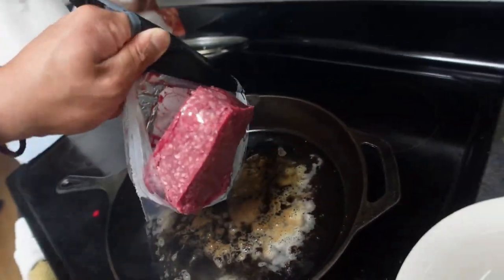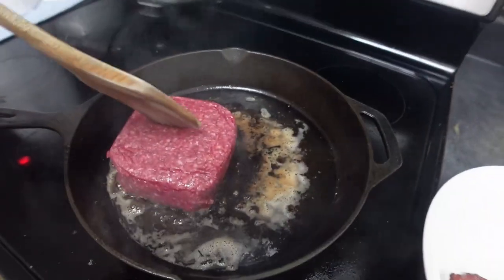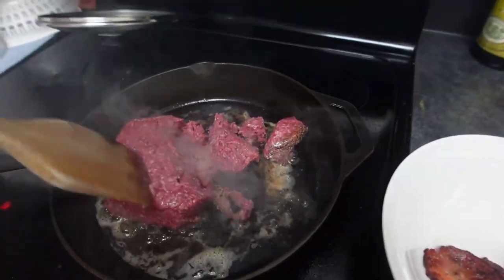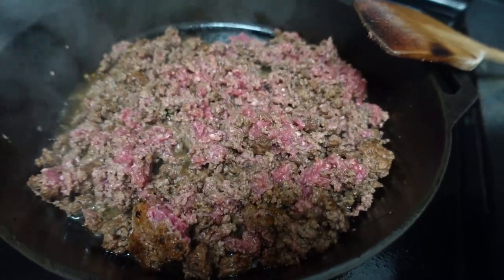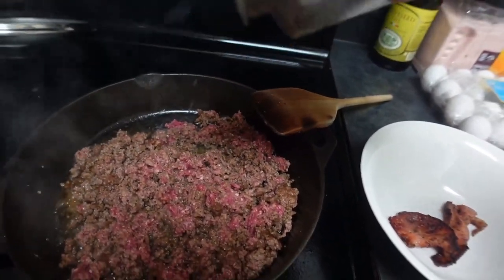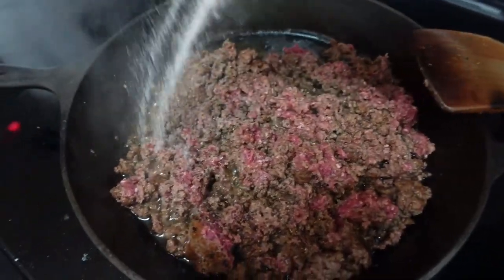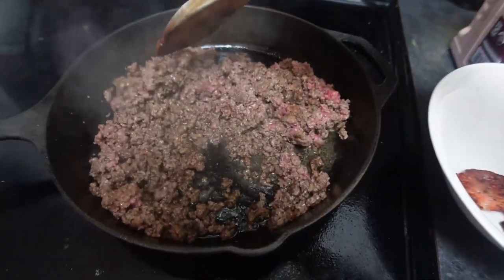Ground beef in. Mix that around a little bit. Ground beef's looking good, kind of letting that do its thing. Add a bit of pepper in here. Add some salt — lots of salt. Give this a little stir.